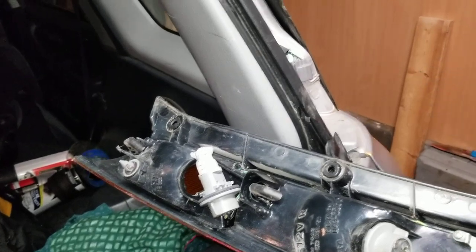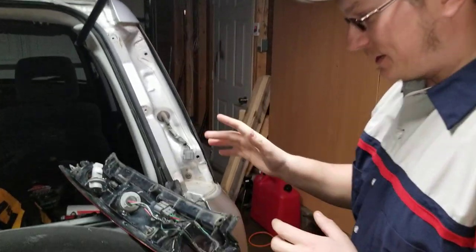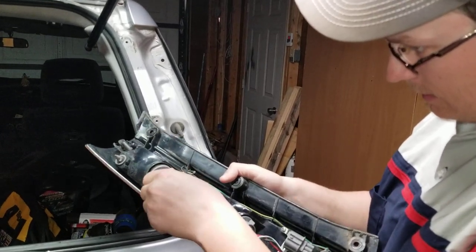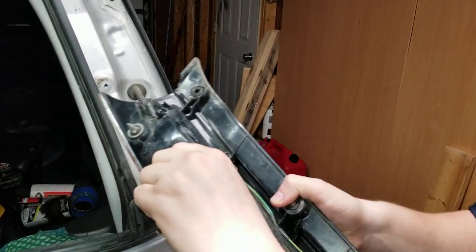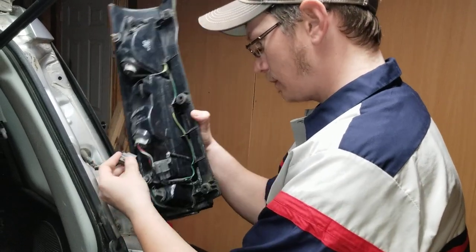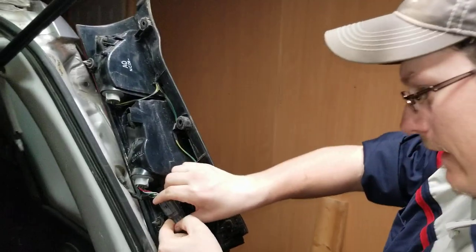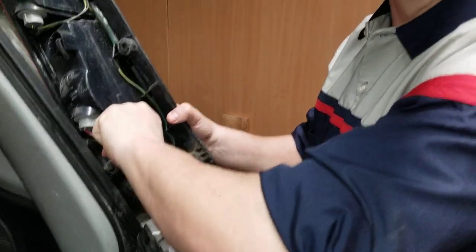The issue with LEDs, as I mentioned in the last video — Sylvanias, can't go wrong, that's what we use in all our vehicles — the one issue we might have is that it's not in the right way. So what I do is put it in all the way, find the little tab. These are always a pain. There we go. All the way in — trust me, there's worse things than tabs.